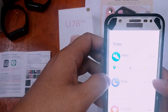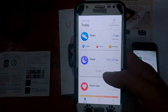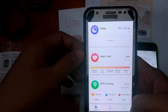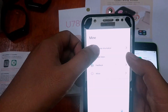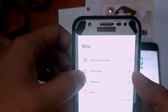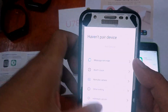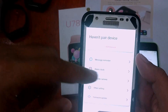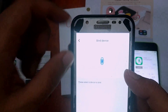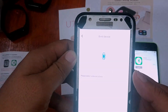We now have the app UI open. The application shows personal information, target steps for your fitness goal, graphs and data, as well as settings for your device. To be able to use these options and menus, you have to add your device first — so let's go ahead and add a device.